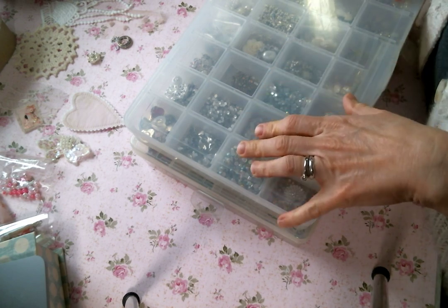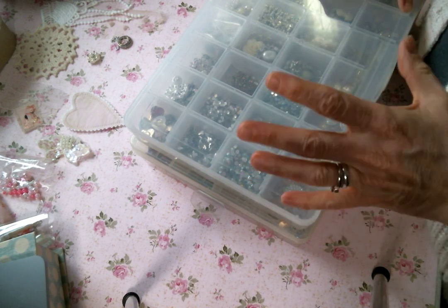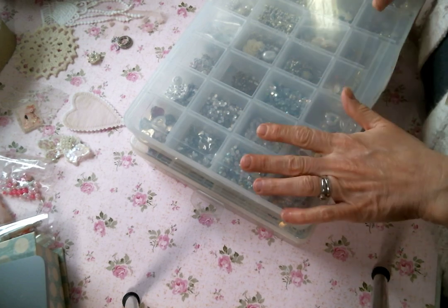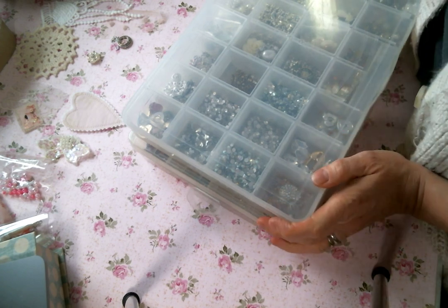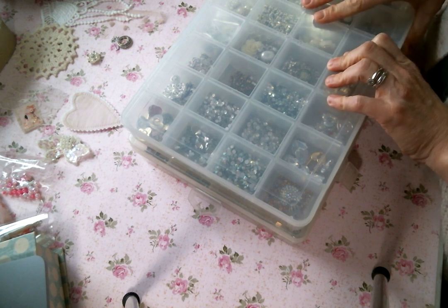So we are going to have a lace and bling it challenge! Basically all you have to do is share a little handmade embellishment made with lace and bling. If you want to show me your bling too, I'm not going to say no to that, but you don't have to — if you just want to make the embellishment, that'll be great.